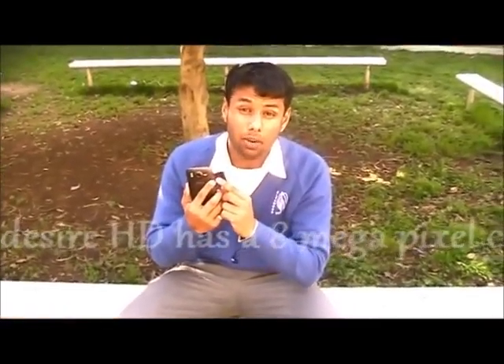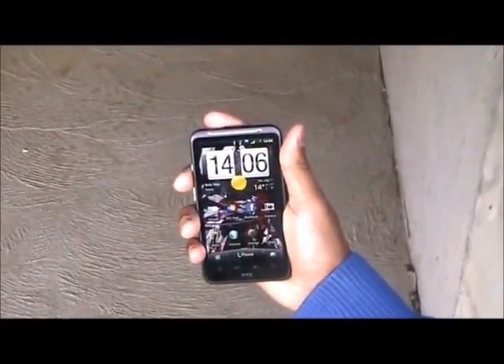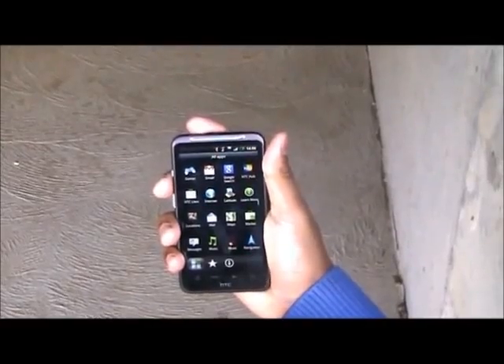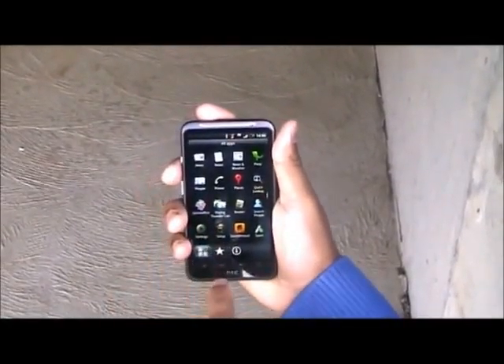There, you turn on your Wi-Fi. Once you're waiting for the Wi-Fi to turn on, which should be in a few seconds, you then choose your Wi-Fi network and do Add Wi-Fi Network.